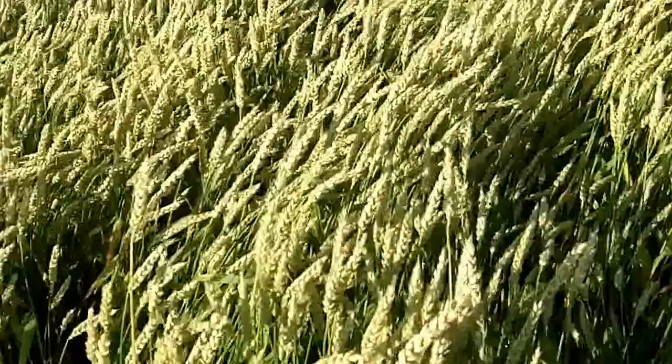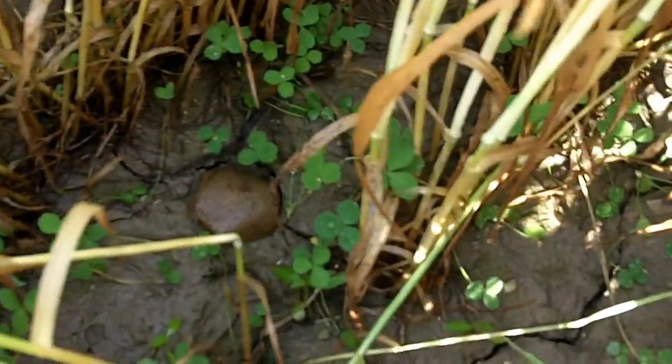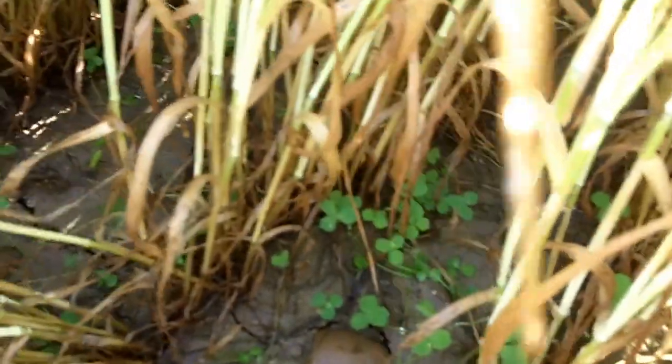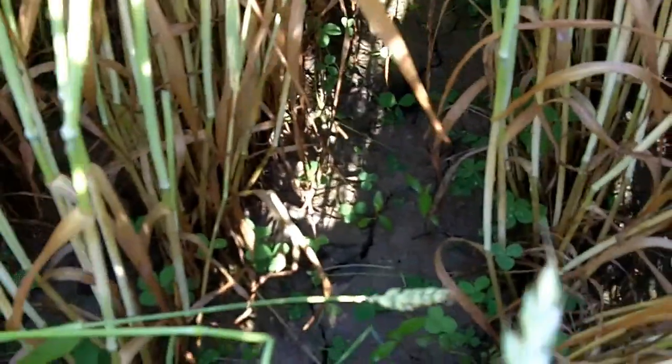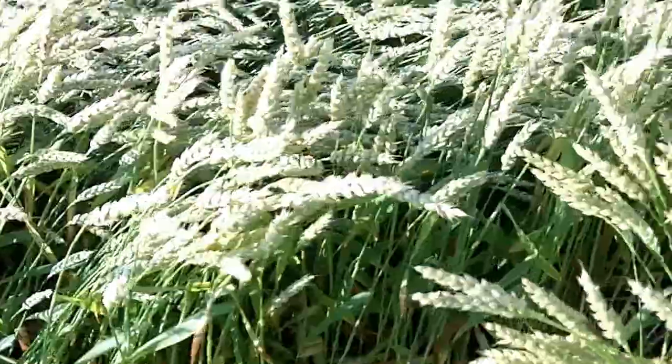Here we are on our wheat where we had actually heavier amounts of nitrogen, and let's see what we have in here. Beautiful stand of wheat, and a beautiful stand of clover in the wheat — that's the wonderful thing about live video. We've got a very nice stand of the red clover in here, maybe not quite as tall, but a very good stand. So when this is harvested off, I think it's going to work really well for this producer. He's going to have a very good stand of the red clover, and I think that's going to be very valuable for him.